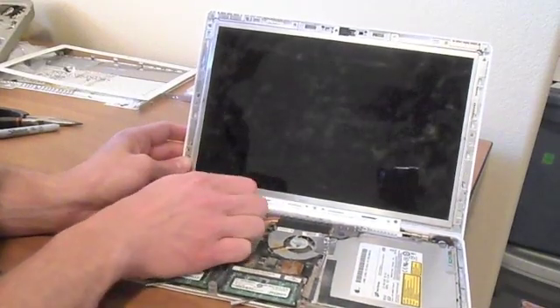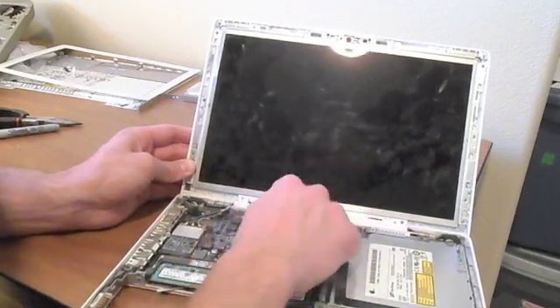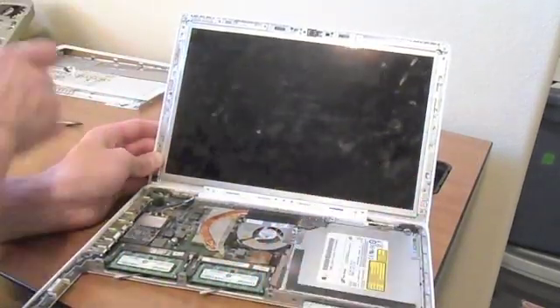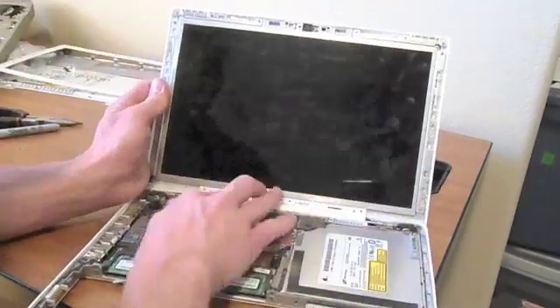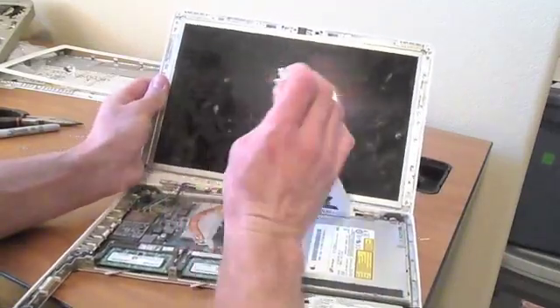Next, take out that white piece of plastic with three screws at the bottom. It holds the inverter cable. Remember exactly how it goes in there because it's kind of a pain to get back in.